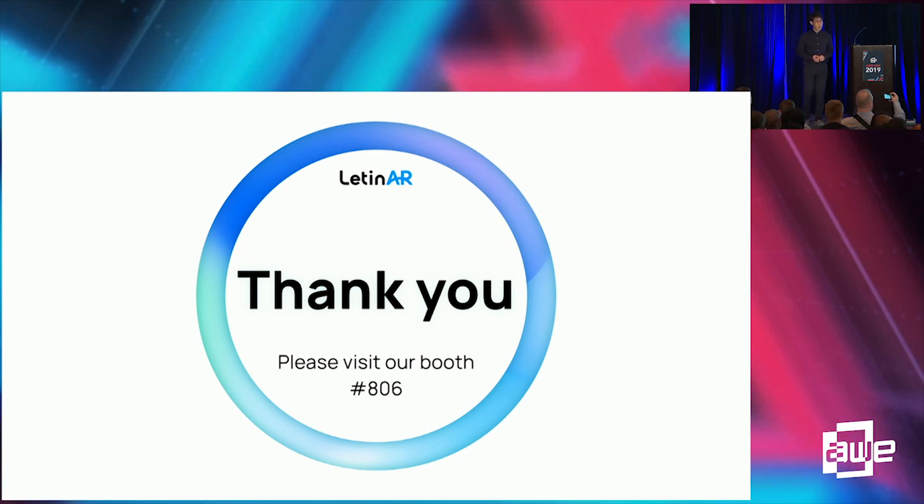This is the end of my talk. Thank you for listening.